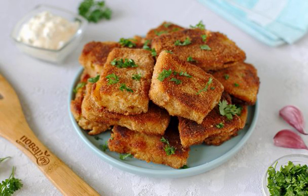Pumpkin schnitzels can be served for breakfast, as a side dish, or as an independent dish. They are prepared quickly and simply, but turn out gently and tasty. I definitely recommend that all pumpkin lovers try it.